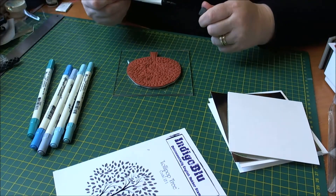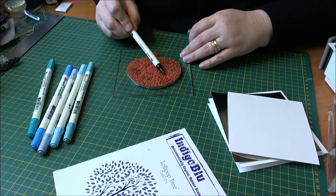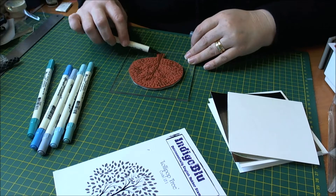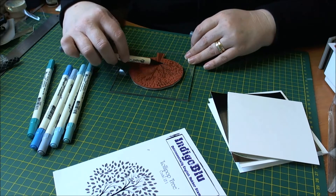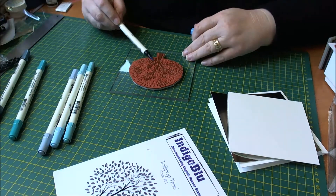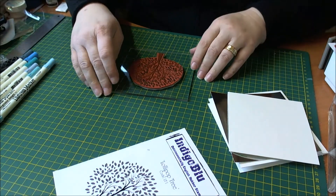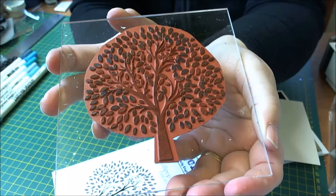What we're going to do is take the brush ends of the markers and randomly colour in parts of the leaves. Because this is iced spruce I will colour in the branches with this one. I'll just speed through this process of me colouring in the leaves and we'll be back in a second just before we stamp it. So now we have the whole stamp covered in distress markers of different colours of blues and kind of green blues.